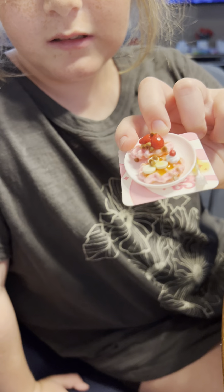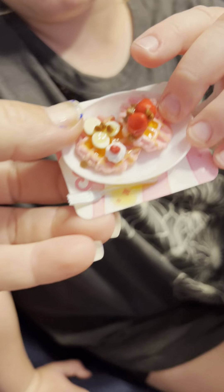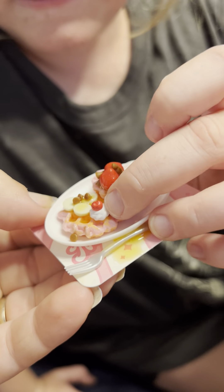So we made waffles — yummy, yummy waffles — with chocolate chips, whipped cream, and some bananas and strawberries. Ooh, and strawberries, yummy.